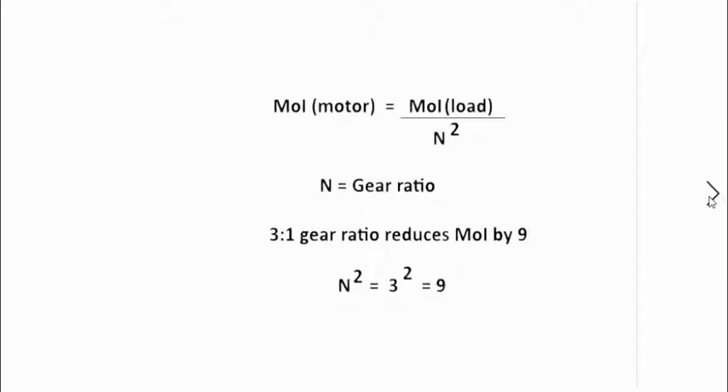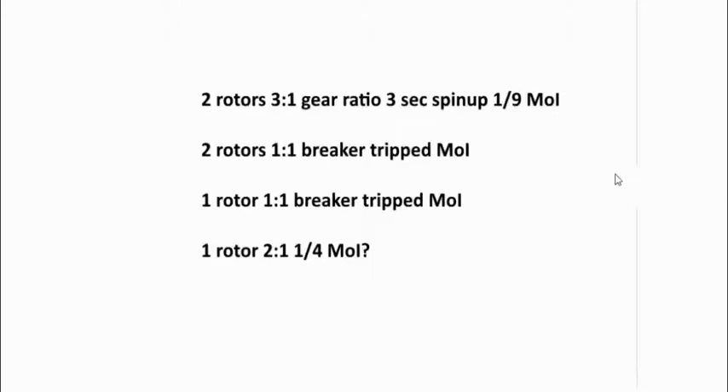That led to some research. What does a gear ratio do to the moment of inertia? I found it was actually a pretty simple formula: moment of inertia of the motor is equal to the moment of inertia of the load divided by the gear ratio squared. Using a 3-to-1 gear ratio, three squared is nine — so I was basically dividing the moment of inertia of the rotors by nine. What happened: two rotors with a 3-to-1 gave a 3-second spin-up — it was doing one-ninth of the moment of inertia I had measured. Two rotors at 1-to-1 tripped the breaker. One rotor at 1-to-1 also tripped it — too large a moment of inertia. So I'm thinking one rotor with a 2-to-1 ratio would be a quarter of our moment of inertia; maybe that would work.